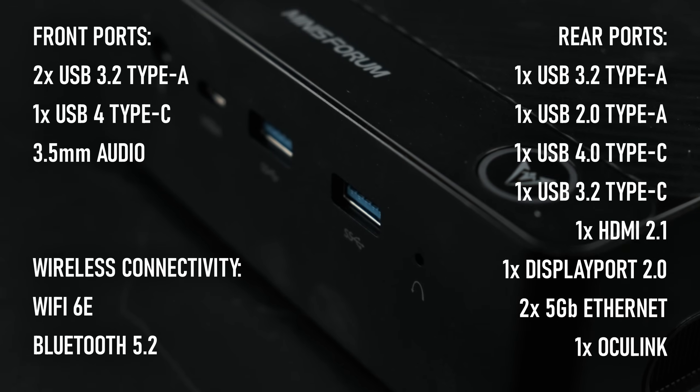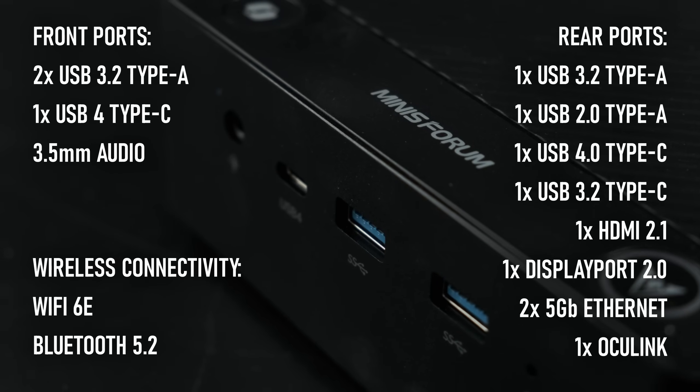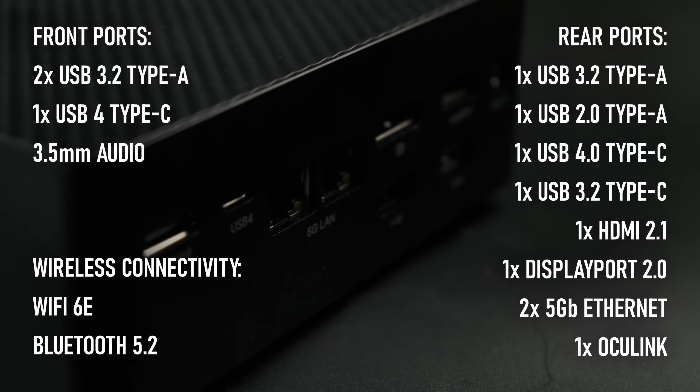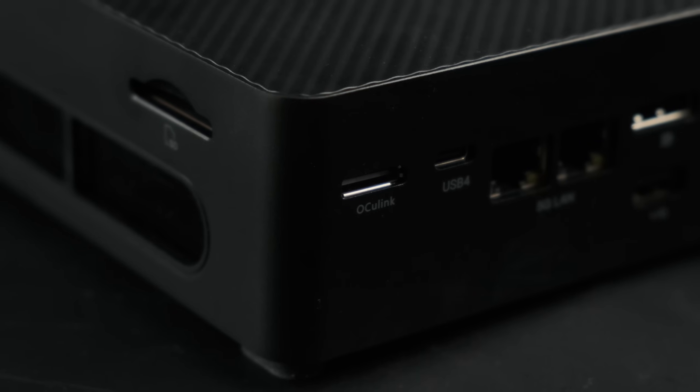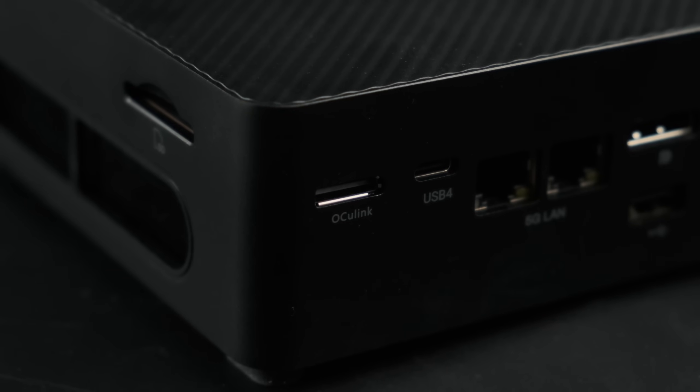You get a decent range of ports — the usual suspects are here: a smattering of Type-A's, a couple of USB 4 Type-C's, dual 5 gigabit Ethernet, and even an SD card slot on the side. But what's really exciting to me is this: